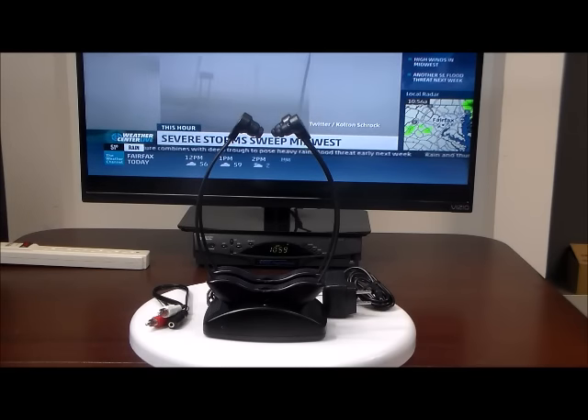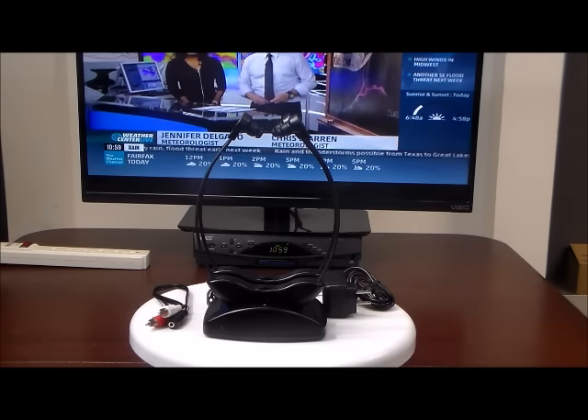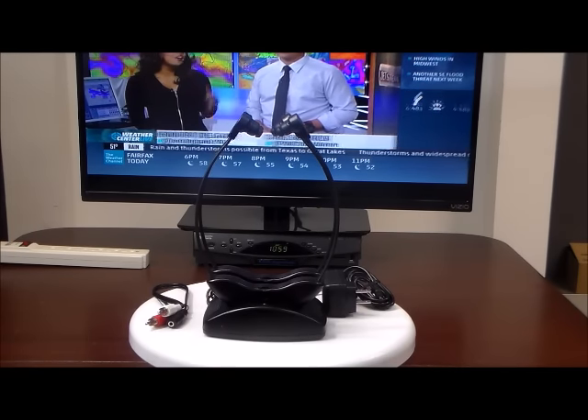So today we're so proud to introduce our own brand: the For Home Speakers Infrared Wireless TV Listening System with Dialog Enhancer and Balance Control.